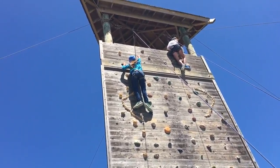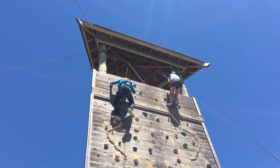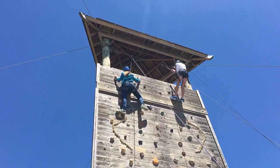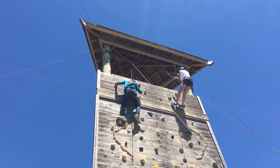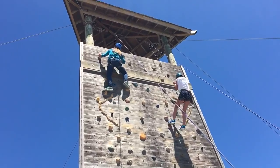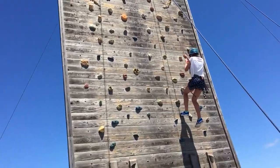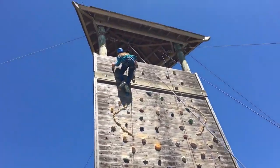Alright, go ahead and grab it. Good! Now, right foot up to green, or left foot yellow. That's a big step! There you go! Legs straight, yep! Yeah! Good job! Good job! Nice!